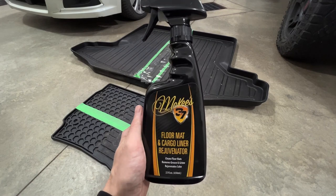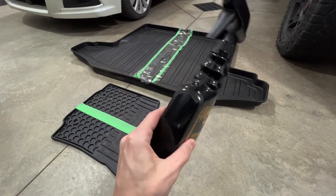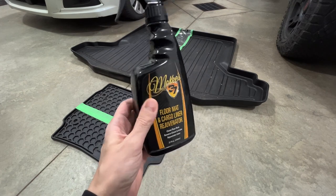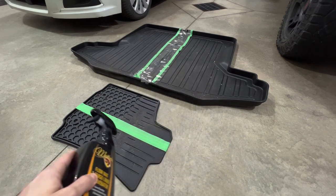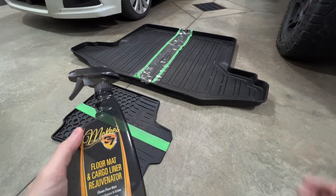Starting with the price, the McKees 37 Floor Mat and Cargo Liner Rejuvenator comes in at roughly $23 Canadian for 22 ounces. This is a dedicated floor mat and cargo liner cleaner-rejuvenator, which means it will degrease your rubber floor mats or your cargo liner and restore it at the same time.